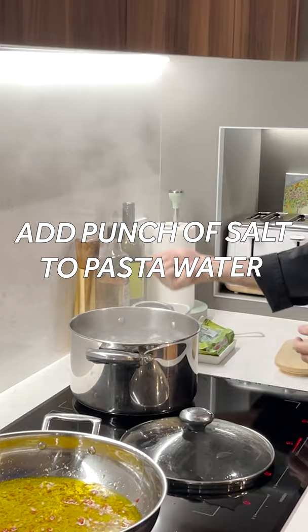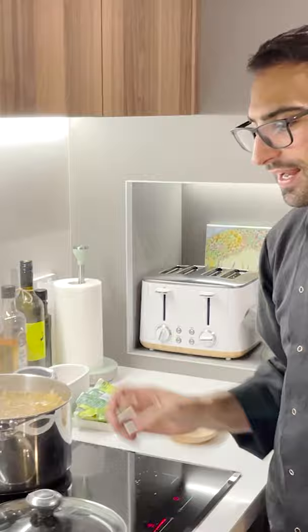A punch of salt. Gently push, let it go. Voila! In she goes. Get it in there. Beautiful.